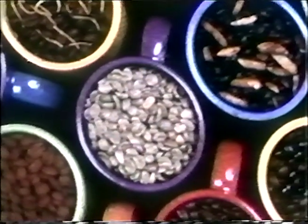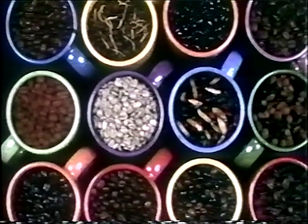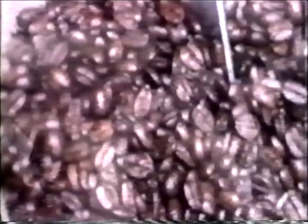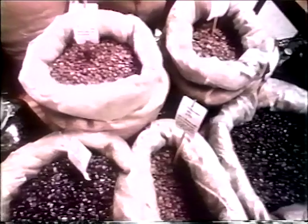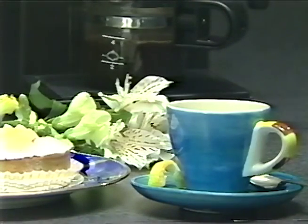Just as there are many flavors of wine to choose from, so there are many varieties of coffee, each with a distinctive flavor and aroma. Keep in mind when shopping for coffee, a darker roasted bean will provide a richer, more flavorful cup of coffee than lightly roasted beans. Try some of them — different coffees can be a wonderful adventure for you and your guests.